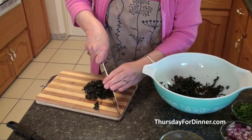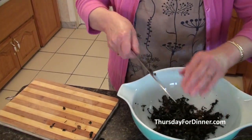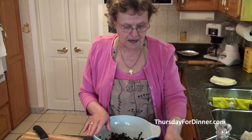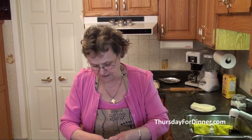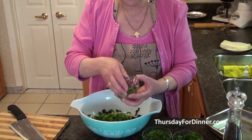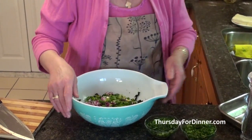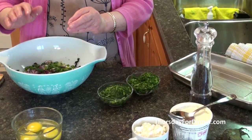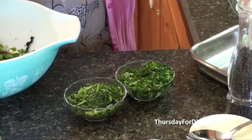Then you put it on your board and chop it, and put it in a nice big bowl. Then we're going to use a cup of green onions, and about half a cup of red onions. You can use white onions, whatever you like. Now, it's very important in spanakopita to use dill — it gives it a very nice flavor.